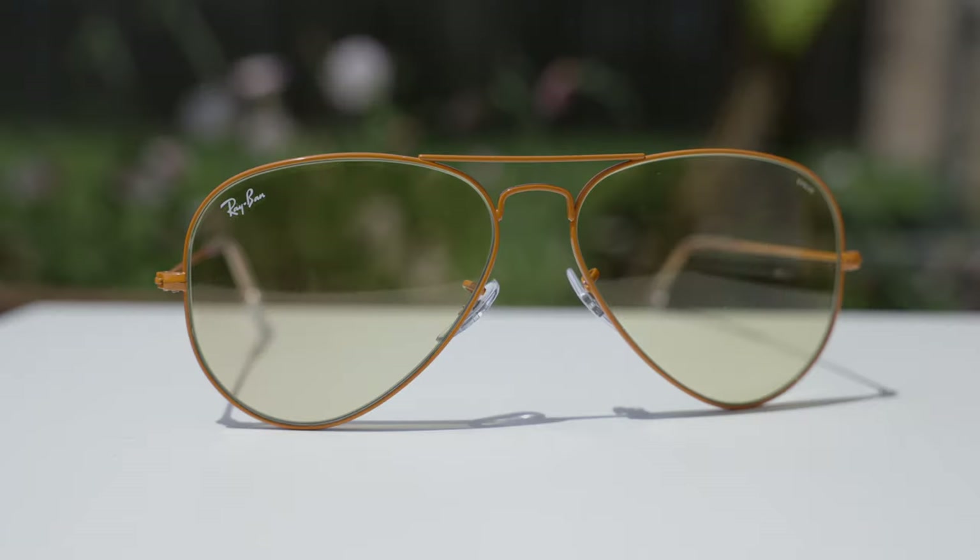As far as coverage from the sun goes, these are going to offer very good coverage because they are the Ray-Ban aviator style, so they're going to kind of wrap around the face offering good coverage. Up top there really isn't a big gap, so it's not unprotected, and on the side we also have pretty good coverage, which makes this pair of sunglasses very practical.